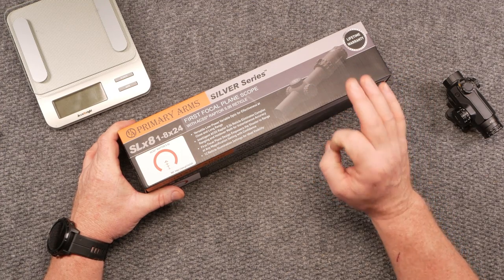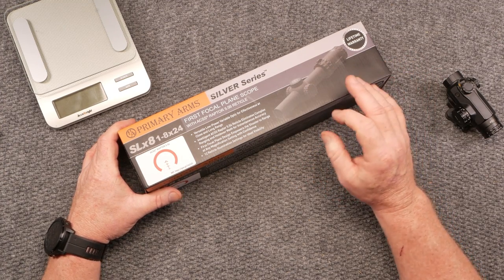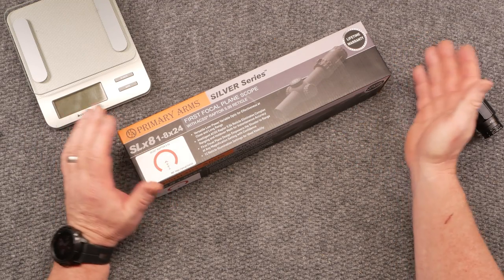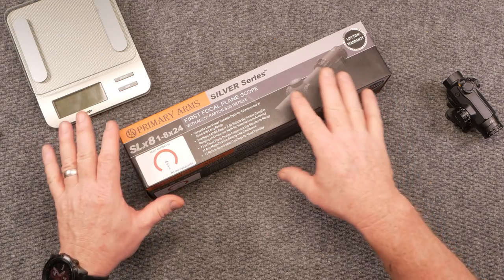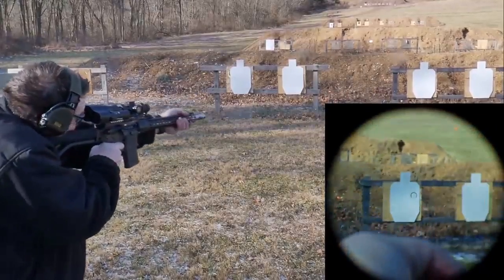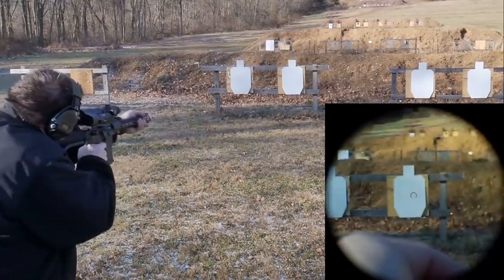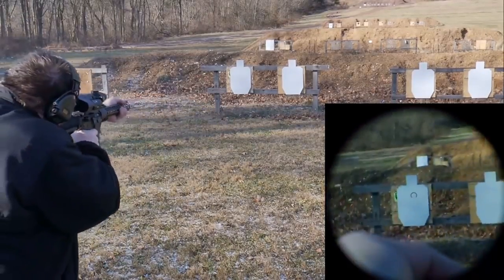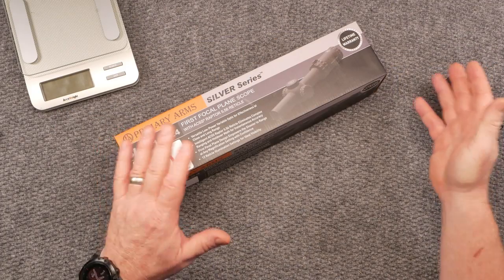It is absolutely incredible in that it is first focal plane. What that means is you can actually shrink the reticle down — I'm going to put some video in here so you can see — you can shrink the reticle down to a red dot. We were talking about this the other night on a chat: what is the best optic out there? Is it a red dot? Is it a low power variable optic?